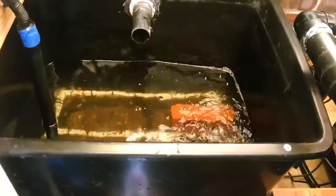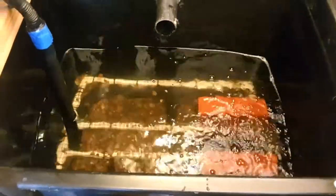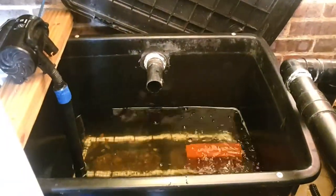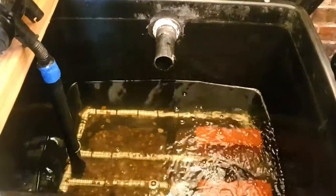That's how I clean and flush out my tank that leads to the pond. This method is really, really effective. Thanks for watching and I'll see you in the next one.